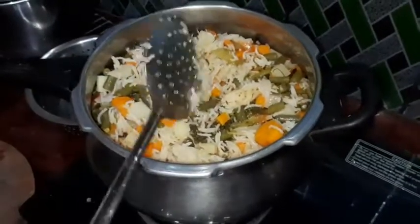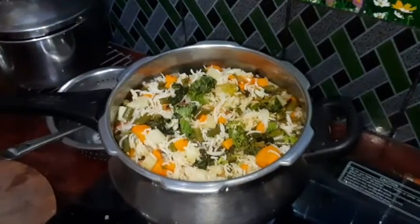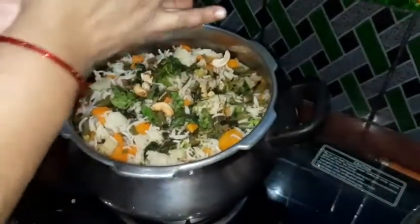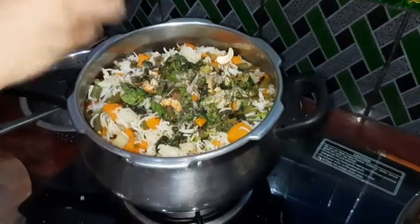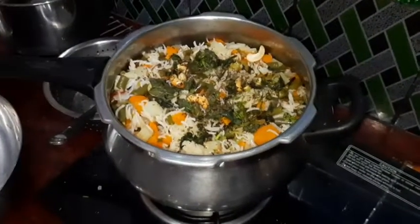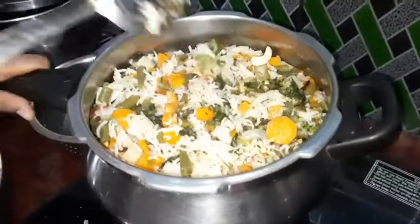I will put a little bit of salt and add the salt. I will put a little bit of salt and mix it up. I am going to have a nice sugar tradition. Before I get it, I will cook the pot and add it to the pot.